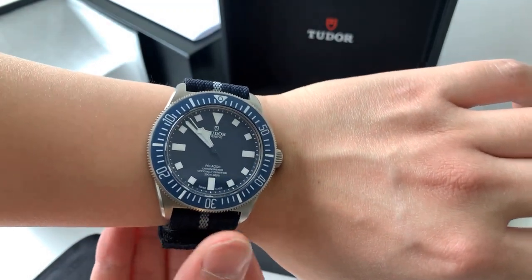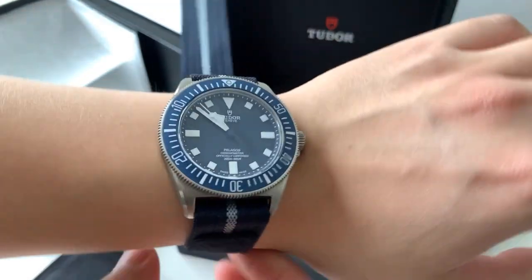However, if your wrist is under that size, you are probably better off with a watch less than 40mm.